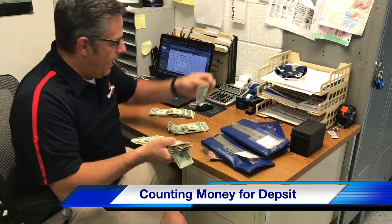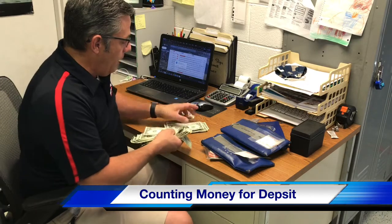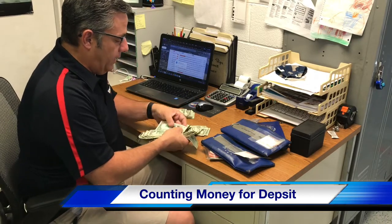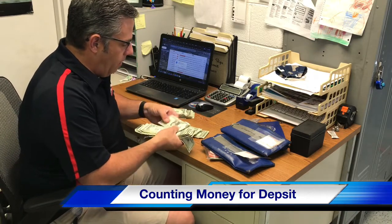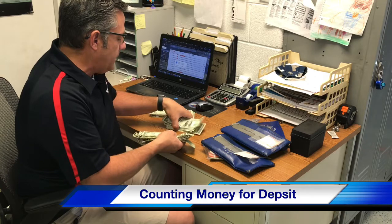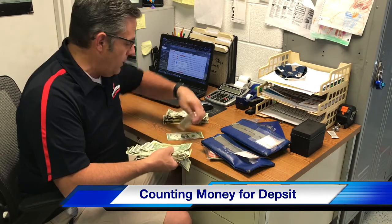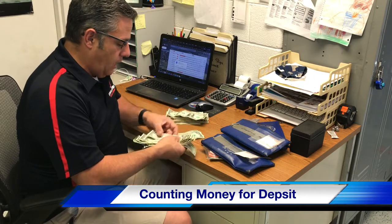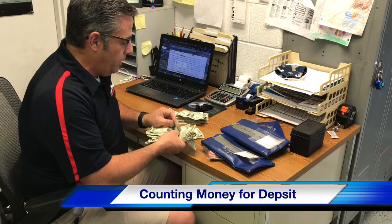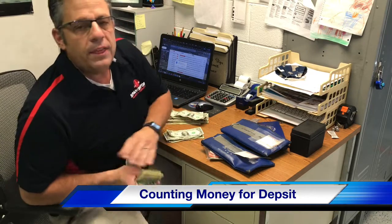We want to make sure that all the folds and crinkles are undone and everything is facing the exact same way. This is how to count out your money and make sure it is organized. Having the money organized makes it easier for the machine to count and also helps me count it a lot faster, because otherwise I'm spending time organizing the money that I don't need to be spending.